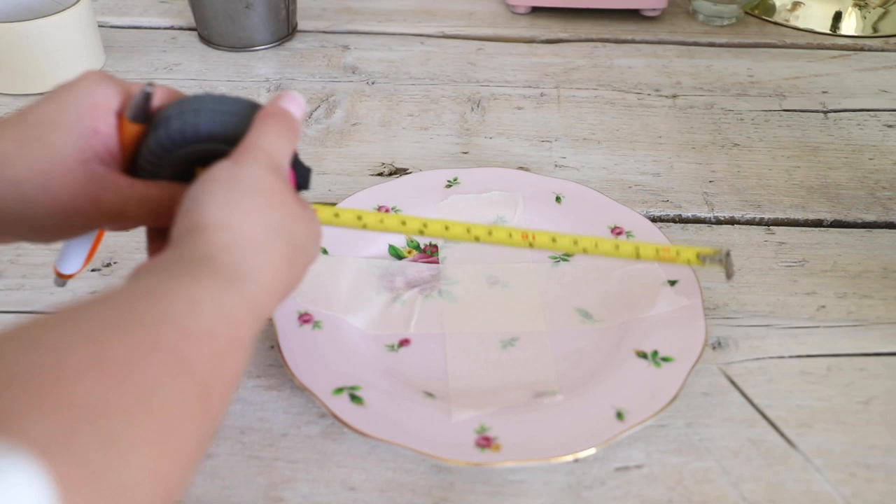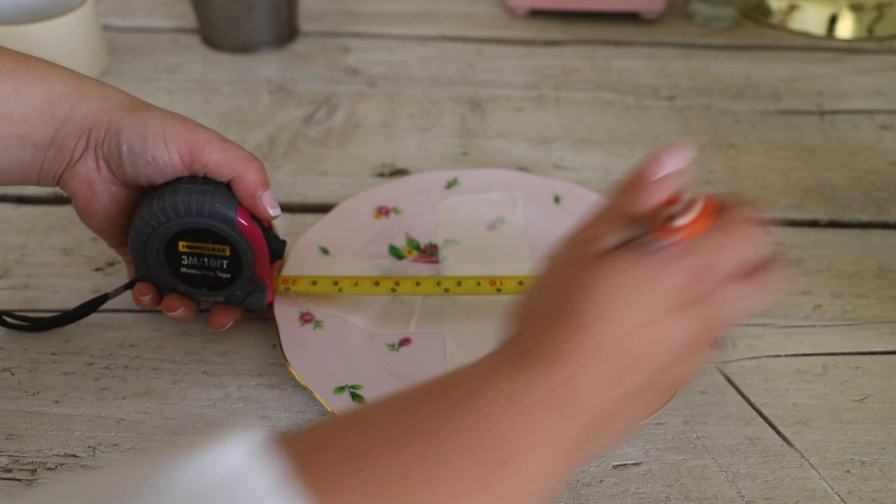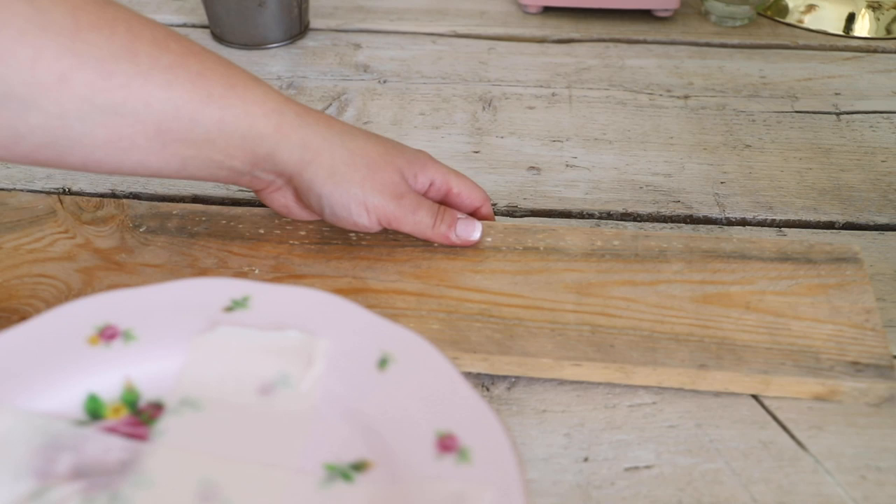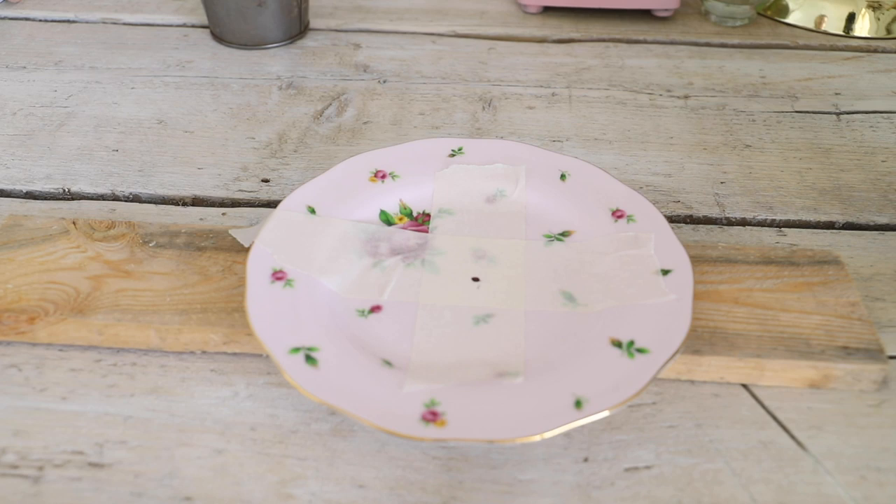Before I drill, I popped a piece of scrap wood underneath the plate just to stop me from drilling a hole in my office table. I also have a mini bucket of water because this is to cool down the tip of my drill and also the plate.